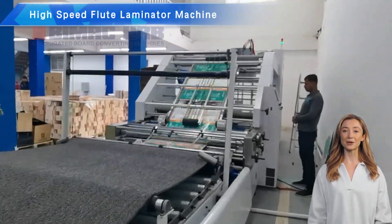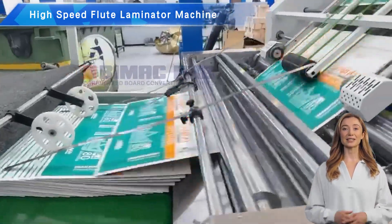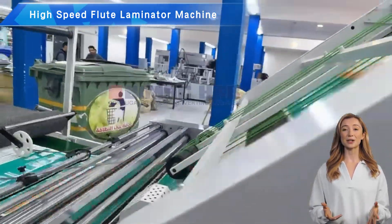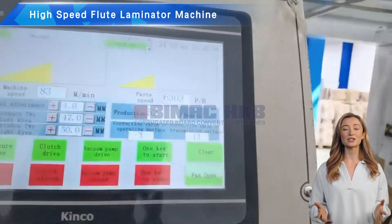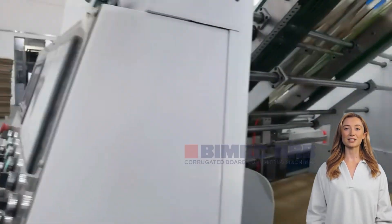Hello everyone and welcome back to our channel. Today we're going to take you on a deep dive into the technology behind the high-speed flute laminator machine and how it achieves high-speed production. Let's explore the secrets of this efficient machine together.